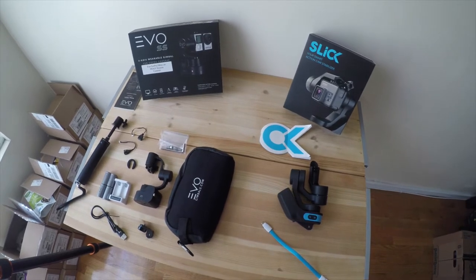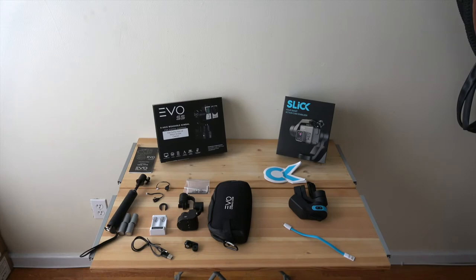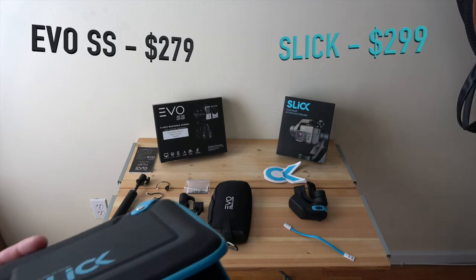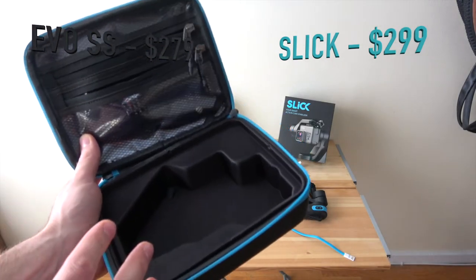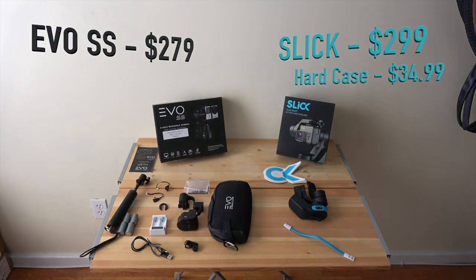Let's talk cash money. The Evo gimbal is $279 with the soft carrying case included. The Slick gimbal is $299, but if you want a carrying case you can buy their nifty Slick carrying case for an extra $34.99. So if you want the full package with a nice case, you're looking at $350. Right off the bat, the Slick is a little more expensive.